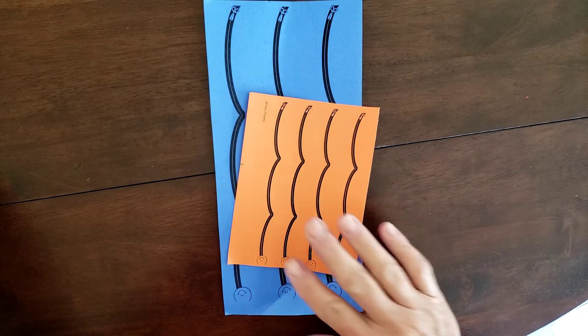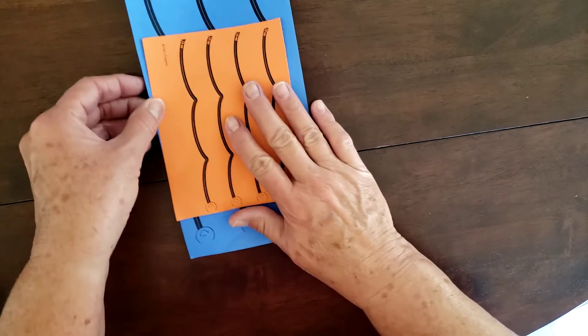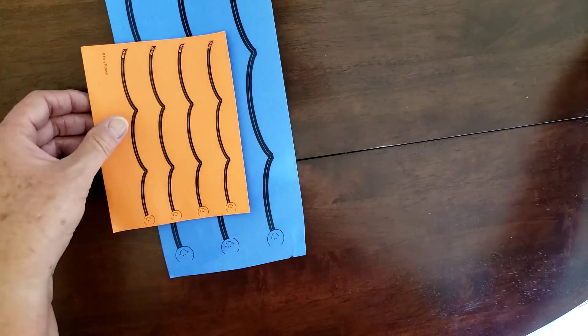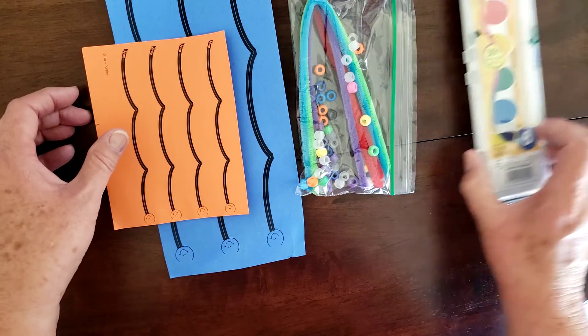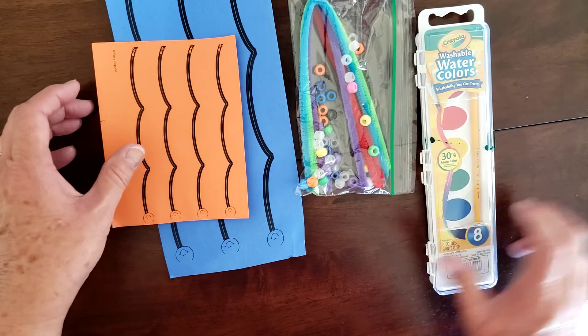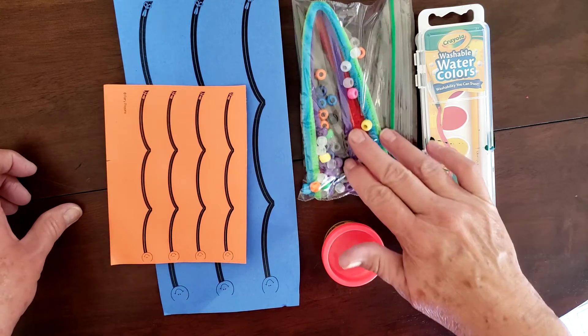You have an additional bag that went home this week and it is called the art bag. It's got papers that look like this, a little bag of goodies that look like this, a paint set, and some play-doh. You have a couple different colors of play-doh.